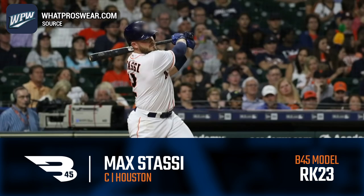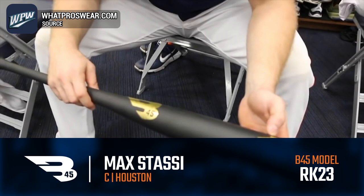And how about the bat? We got a B45, it's the RK23. This year they put the signature on there, so I love B45. The bat's made up there in Canada. Top-notch people, they get them out super quick.